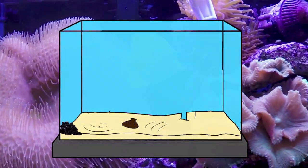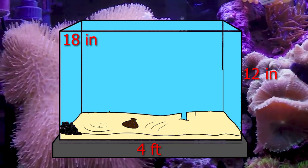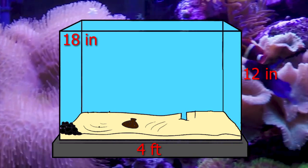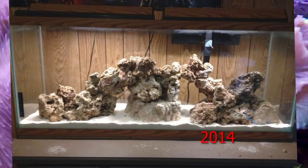A typical 55 gallon is four feet in length, 12 inches in width, and about 18 inches in height. The length of the aquarium can allow you to make some really cool rock structures — if I can find a picture of the first structure I ever built in my 55 gallon I'll post it here. You'll want to build some nice arches and deep caves, maybe an island off to the side — you have plenty of room to do something really cool.